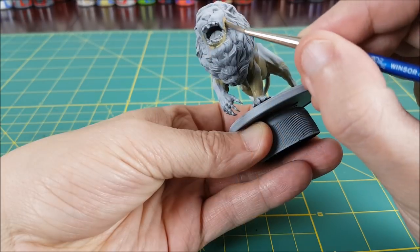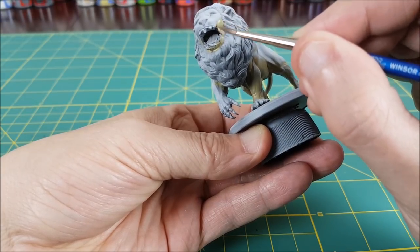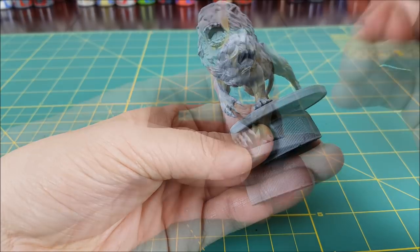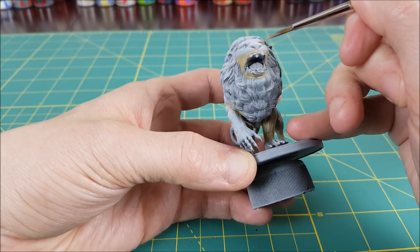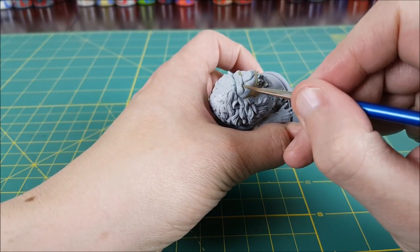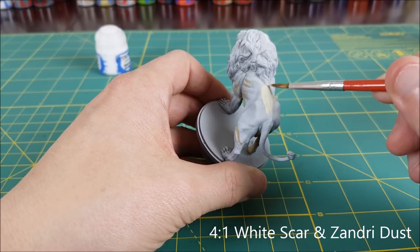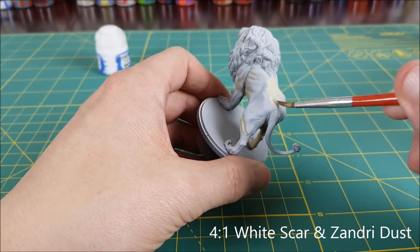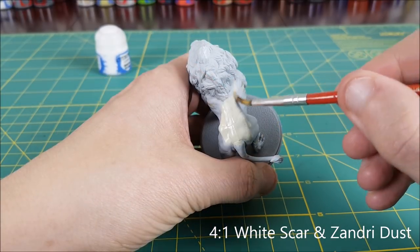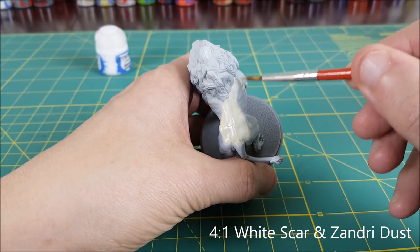The bottom half of the face ended up in shadow, and the eyes as well. I'm painting the inside of the ears — it's a good idea to use at least two colors on something that has such a large area that's the same. Next I'm switching to the lighter color, my White Scar and Zandri Dust mix, for the rest of the lion's body. Where the light and dark colors meet, I'm going to wet blend the two colors together right on the lion's body.